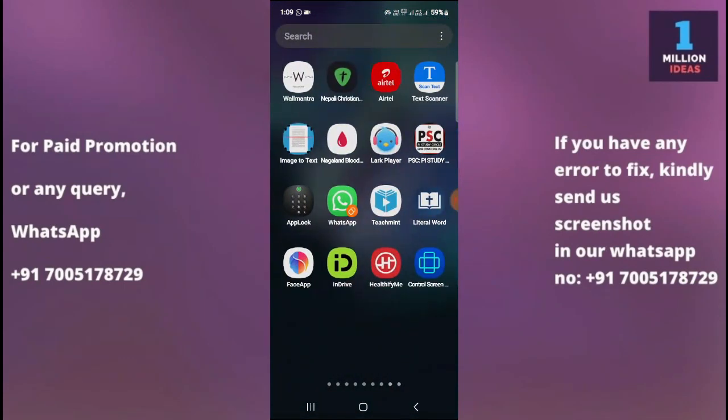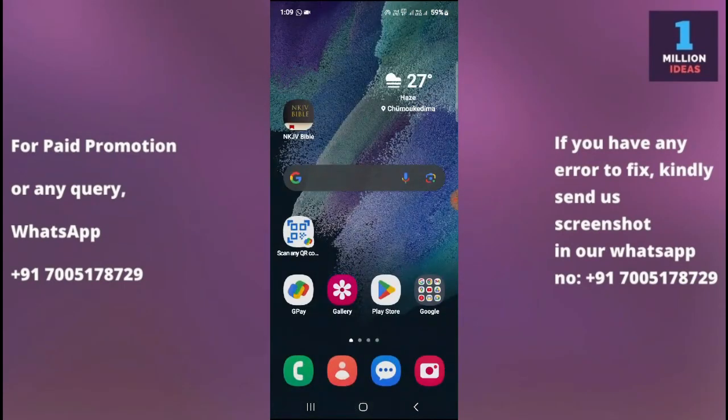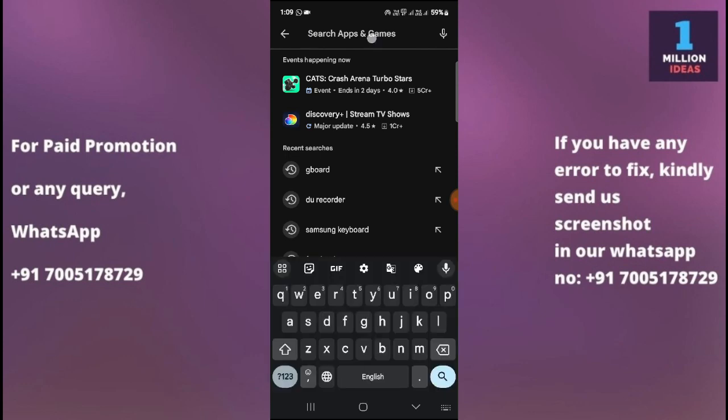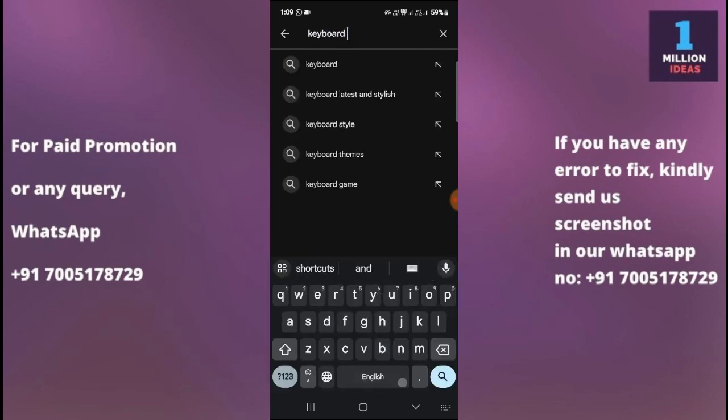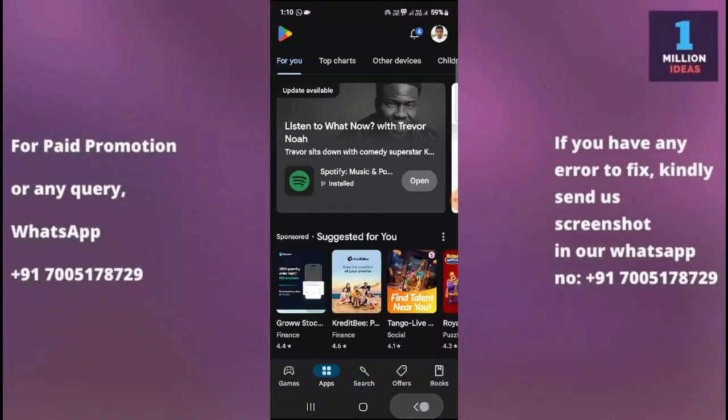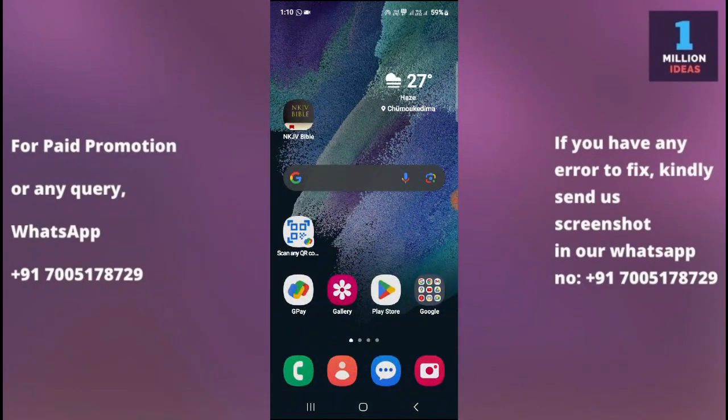After doing this, check whether your keyboard is working. If it is still not working, try using a different keyboard from the Play Store — there are many available. Just search 'keyboard' and you will find a large list. Download one by checking the ratings and reviews. Consider trying Gboard or SwiftKey to see if the issue is specific to your current keyboard app. If one is not working, try another.